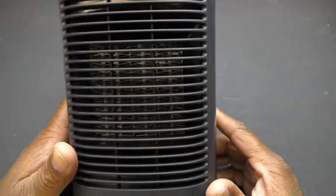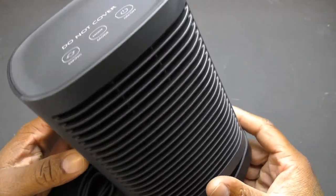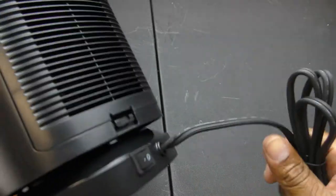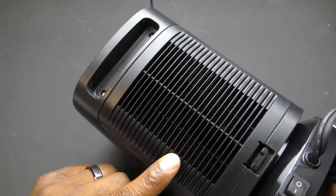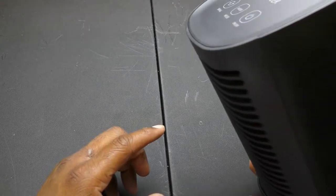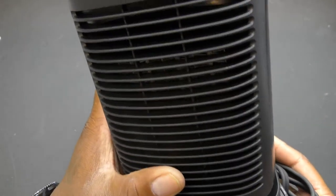Some of the key features: the small size makes it portable so you can take it on the go. A handle makes it easy to carry. There's a detachable cover and dust filter for easy cleaning. It has wide-angle heating — it can rotate up to 45 degrees — and an oscillating function.